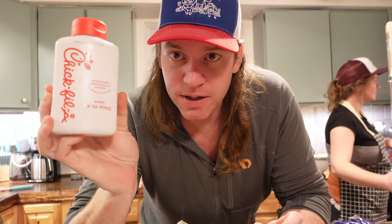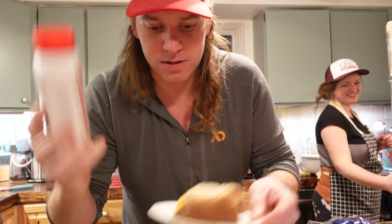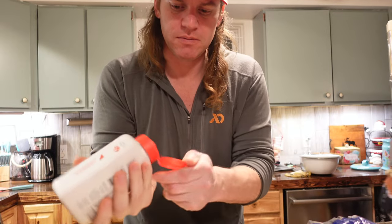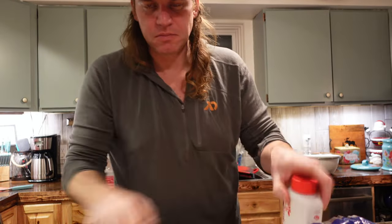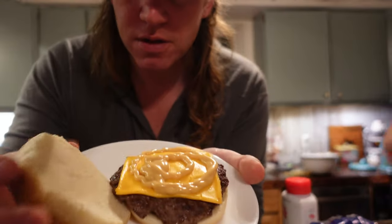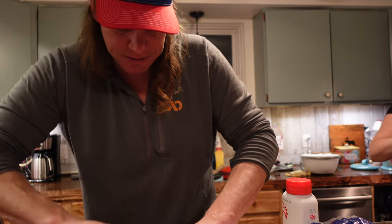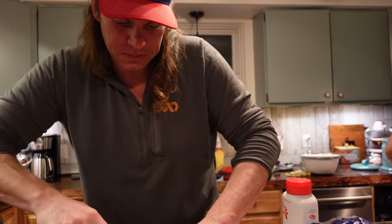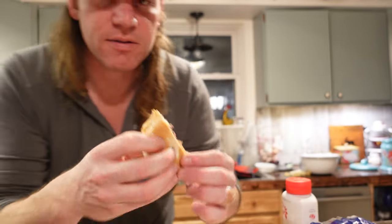Here's a burger eating pro tip: try your burger with Chick-fil-A sauce. Microwave your bun for a few seconds, add some butter, and leave a little bit of pink to your burger. That's the way to eat it.